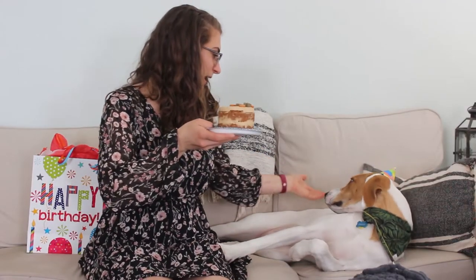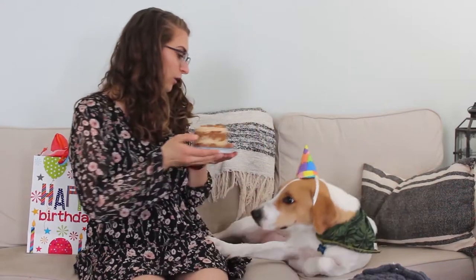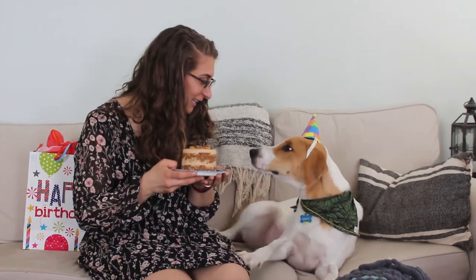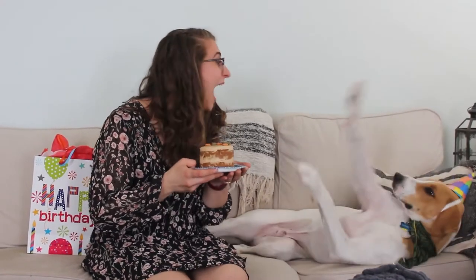Happy birthday to Gravy! Do you want a piece? Are you excited for cake? Here you go.